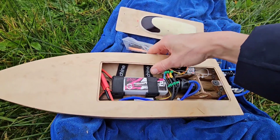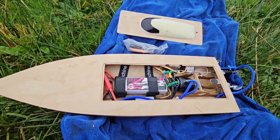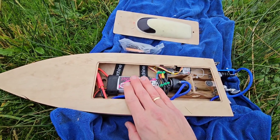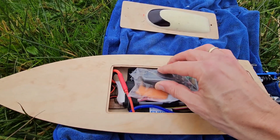Now let's switch to the 3A LiPo, which should have a bit more power. Let's see if we can get a speed record with this setup — the current 3S record is about 72 km/h. Let's see if we can beat it. Speed back to zero, let's try.